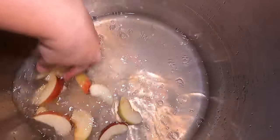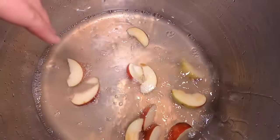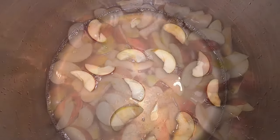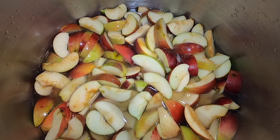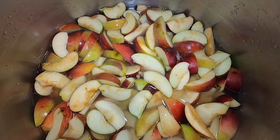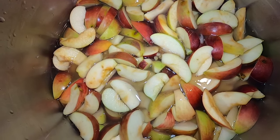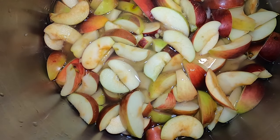In your pan, you want a little bit of water. I've put some lemon juice in here to prevent browning of the apples — you could also use fruit fresh if you have that. I have a few apples in the pan now. You want to make sure you add water, otherwise your apples will burn to the bottom of your pan.